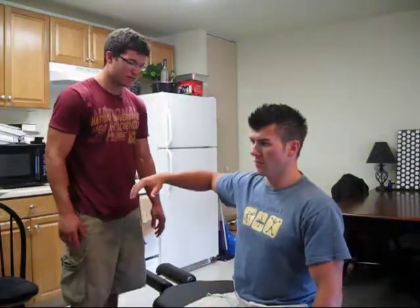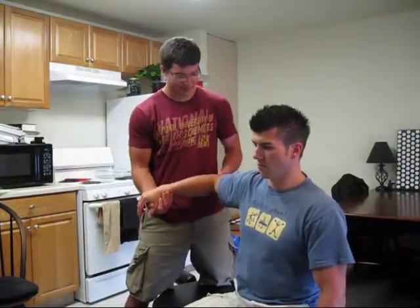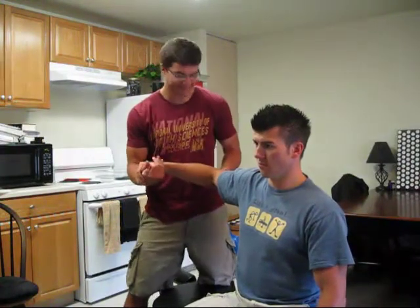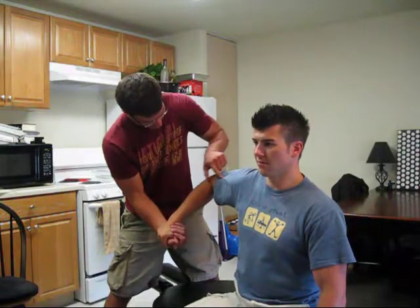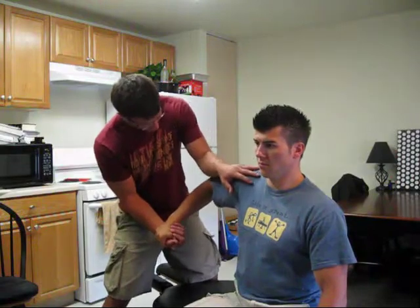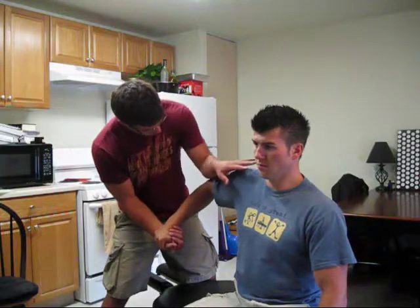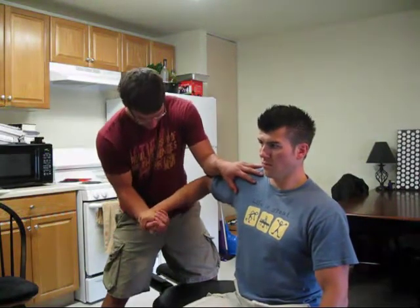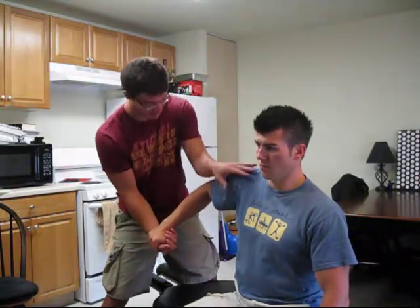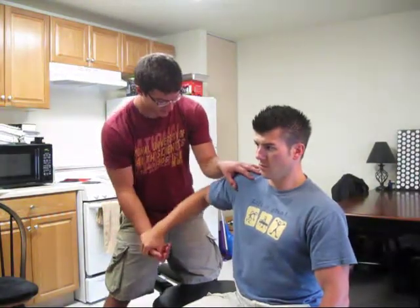Let's do the rotator cuff muscles now. We're going to do subscapularis — it's an internal rotator. Bring it in here, just below 90, this should be flat, this should be at 90 or just slightly greater than 90. You block the anterior part of the shoulder with your forearm across their humerus. It's not straight up — it's in an arc around like this. Press down and forward, and you're going to be doing that motion. That's subscapularis.